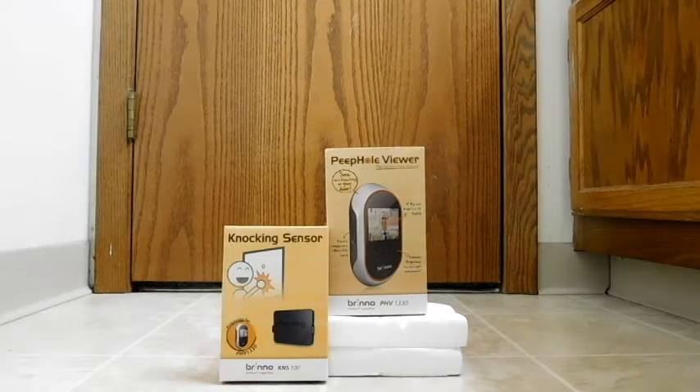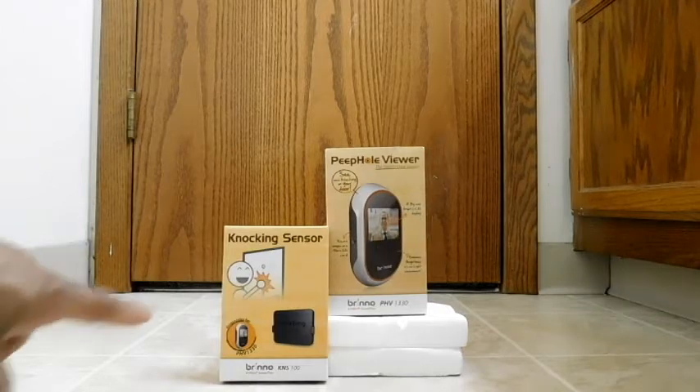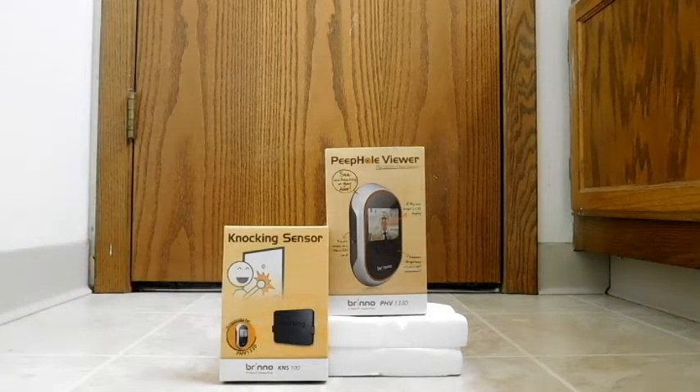Hello, back again to do another unboxing and review. Today we're going to look at something from Brino. This is a peephole viewer, namely the PHV1330. I also have an accessory there on the side, which is the knocking sensor.